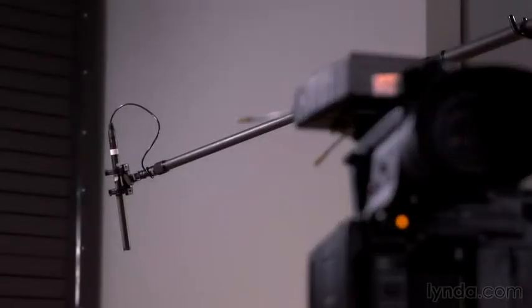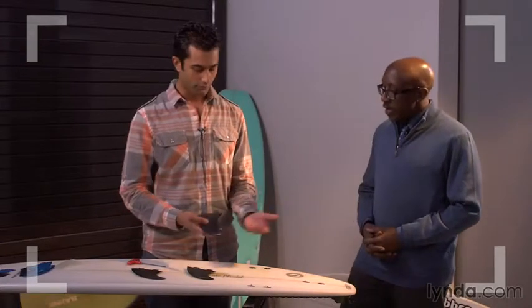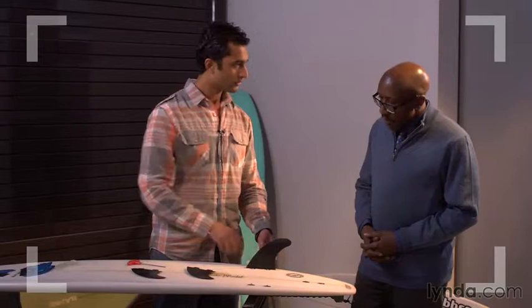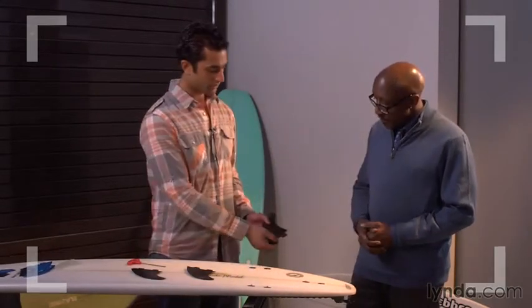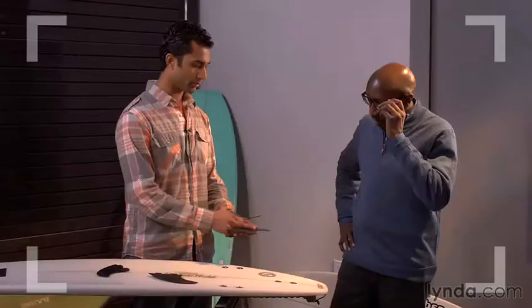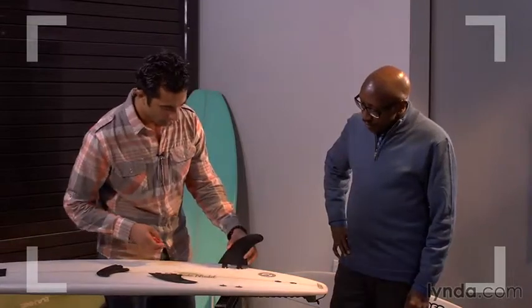When using a boom pole for a demo, be careful to avoid boom shadows in the demo area and on your subject's face as they move about. The boom operator also has to find a good position that allows them to stay out of your wider shots. Some subject matter may be best covered with both wireless mics and a boom mic to clearly pick up the detailed sounds of a demonstration.